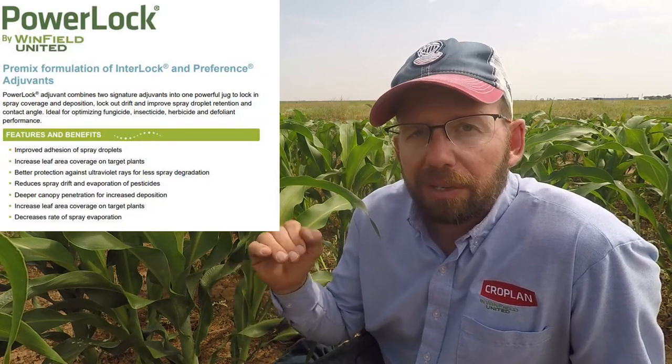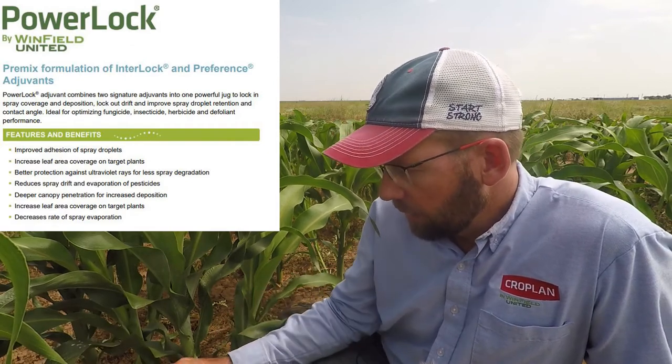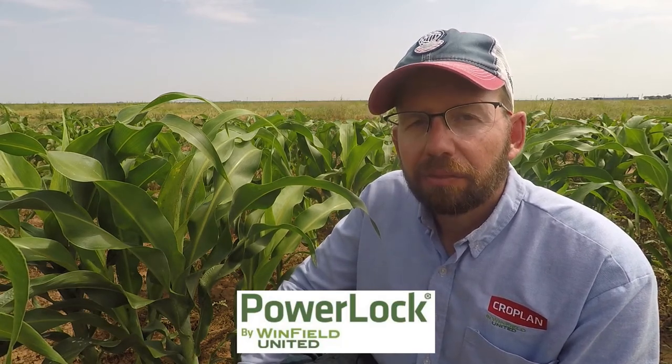There are some good insecticide options out there, but regardless of which insecticide you use, there's one really important thing you need to do: add the adjuvant Power Lock. Power Lock is going to be very beneficial by adding depth of coverage — we get that from the Interlock that's in Power Lock. It gives you canopy penetration and depth of coverage through the canopy down to those lower leaves where the sugarcane aphids are. It also has a non-ionic surfactant like Preference in there that gives you that spreading opportunity so when that insecticide gets on the leaf it can do its job. No matter what pesticide you use for sugarcane aphids, make sure you use Power Lock by Winfield United for the best results.